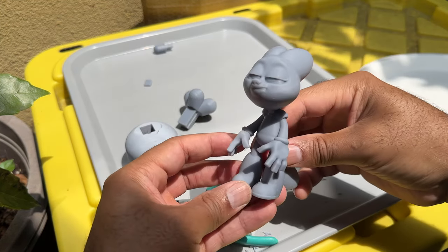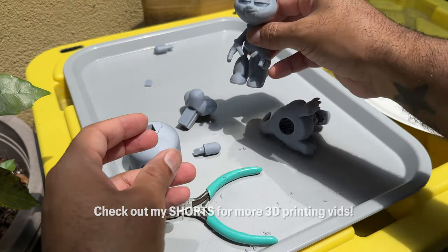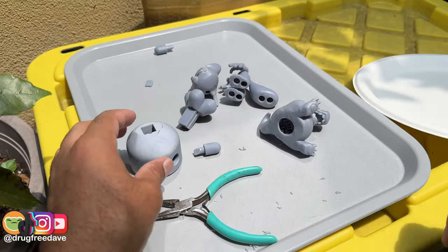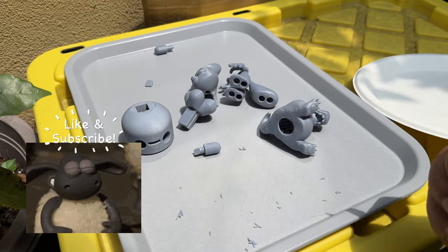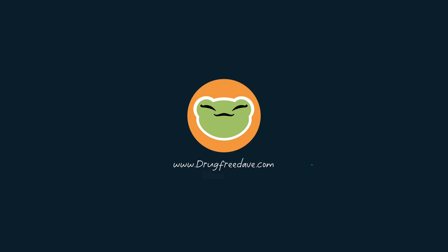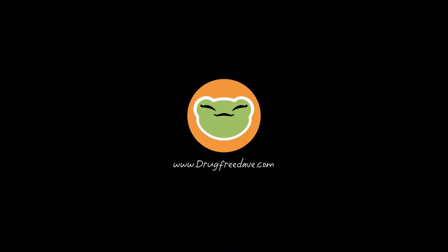I should have probably made his head just straight up so he'd be a little bit more balanced. But at least he has the tail. I think that's about it. Look out for the shorts and much more 3D printing to come.